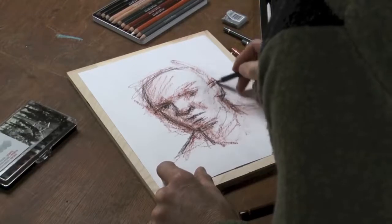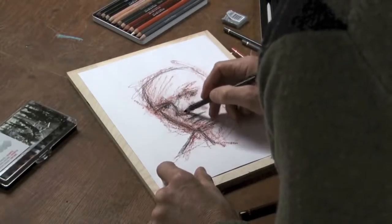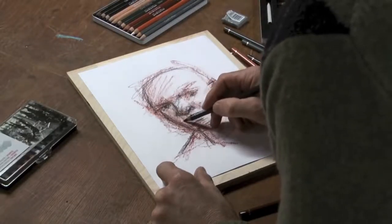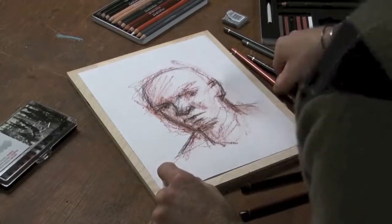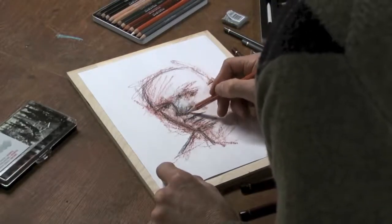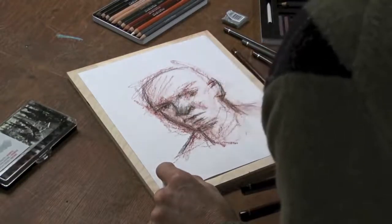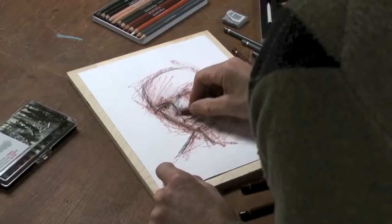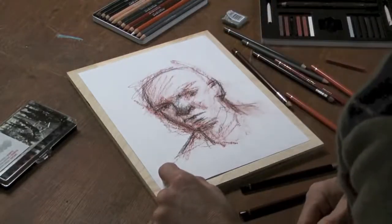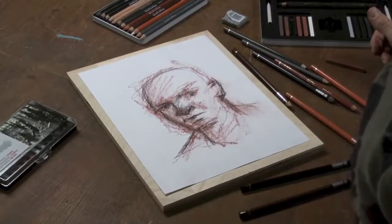You can start to get a likeness happening. All these products work really nicely together — they all blend together nicely. I'll come back in with the white one more time as a final pass. You can see how nicely the Pierre Noir blends too. If I want areas to work together, I can go back in with the Sanguine on top. I can keep going and utilize all these things to really come up with a beautiful drawing in the end, given more time.